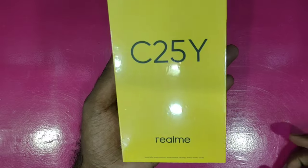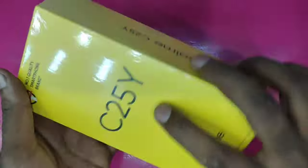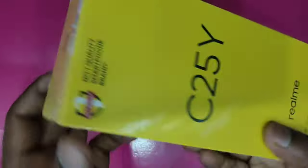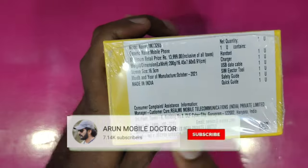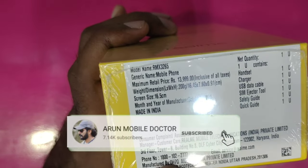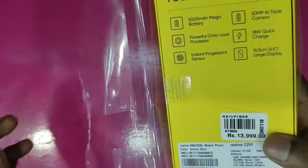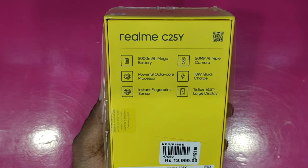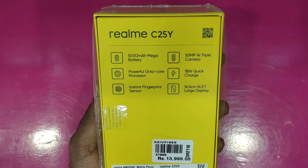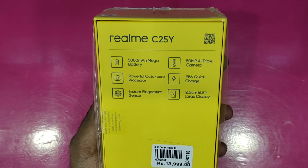It has a common logo on the back. It is manufactured by Oppo Mobile India Private Limited. It has a 5000mAh battery with a triple camera setup. It has a powerful processor with a fast charging battery.